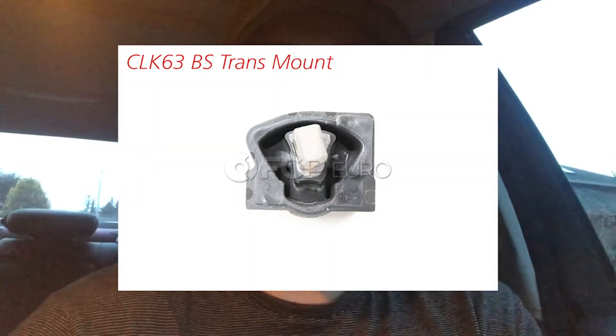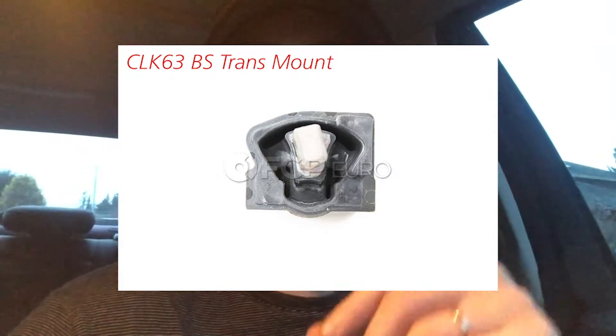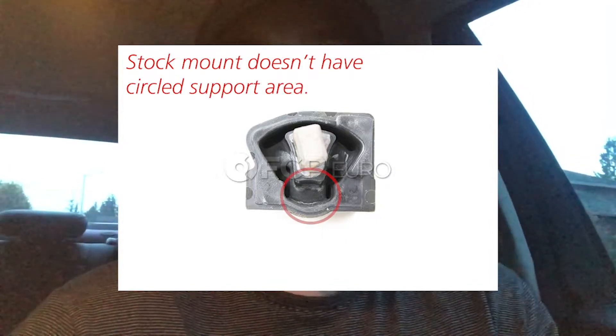The results were not great, to be honest. That solid mount I made was just too stiff, too solid — it's not close enough to representing the stock mount. If I were to go back and do it, I would have tried to design it closer to the CLK 63 Black Series transmission mount, which has a certain design with a rubber stronghold only on the bottom portion. The durometer at 80A was just too high.